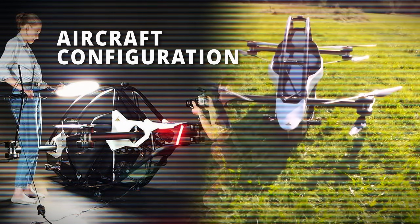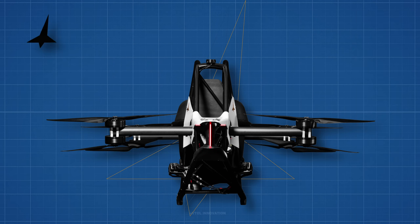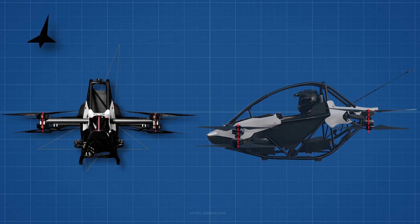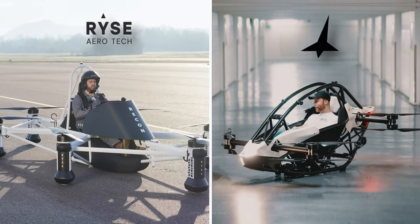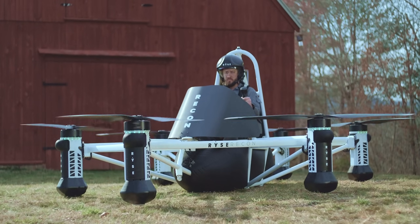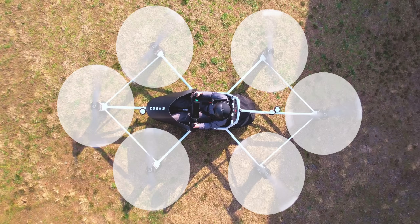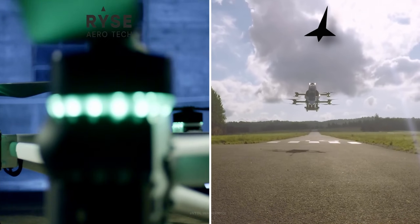Jetson 1 uses a coaxial motor arrangement, where the propulsion units are mounted in pairs on the same vertical axis. This arrangement maximizes the amount of propulsion you can get in a limited space. Comparing Jetson 1 to RISE Aero: both are personal eVTOL multicopter aircraft. RISE's aircraft has six propulsion units in a planar configuration, while Jetson 1 has eight propulsion units in a coaxial arrangement. The coaxial configuration uses smaller propellers and less area, which translates into a smaller aircraft footprint.